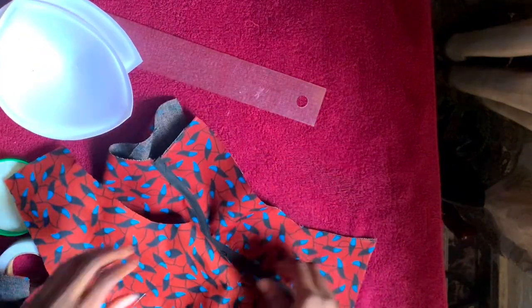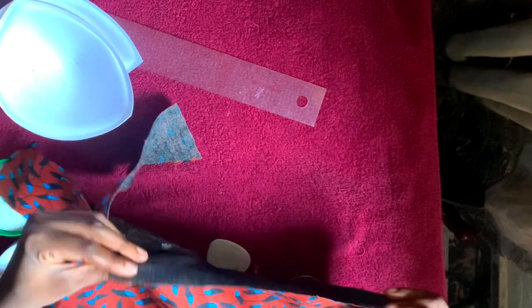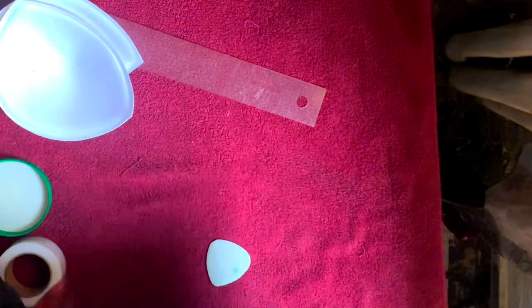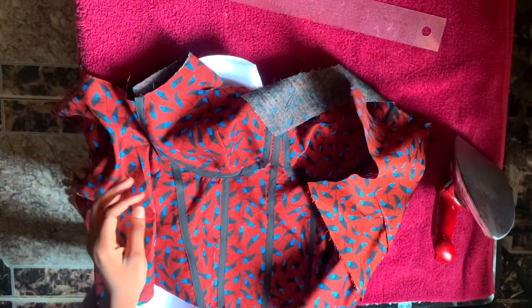After doing that, I'm joining the back of the fabric to the front, putting everything together and then sewing with the 1.5-inch seam allowance that I added to the pattern.